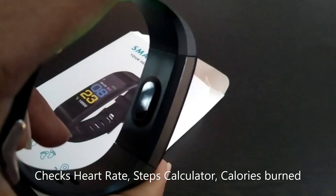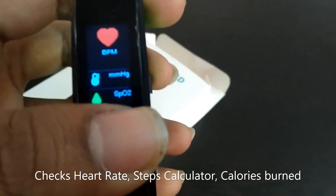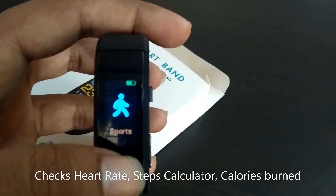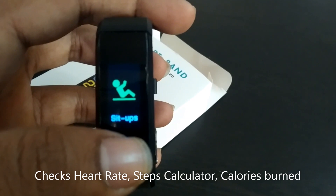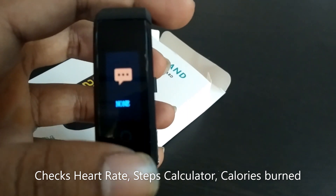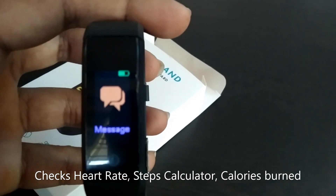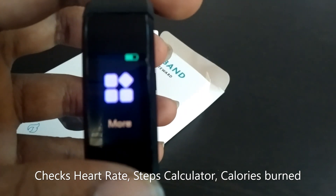This is the heart rate section — long press here and it will check your heart rate. After that, this is sports mode; as I mentioned, it shows running, skipping, and sit-ups. In the messages section, if you allow access to your phone's messages, you can view incoming messages directly on this smartwatch.